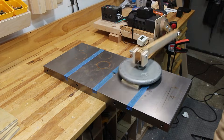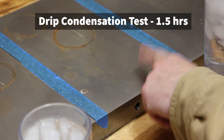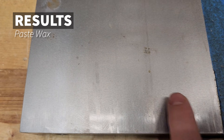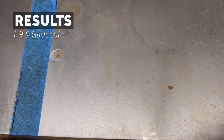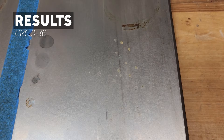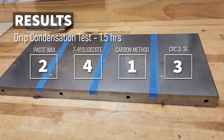We're going to take this testing even one step further — running every section through another 500 cycles and then doing a condensation test to see how they hold up after that. I'm getting condensation from the side of my cups and sprinkling it on both the worn areas and the not-worn areas. The results here are harder to see on camera, but the winner is again Carbon Method. There are no marks on the untreated areas and very minor evaporation lines on the worn areas.